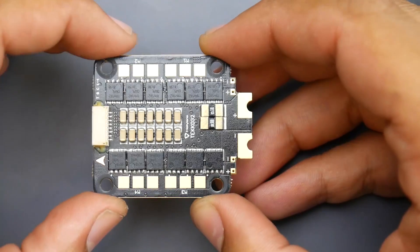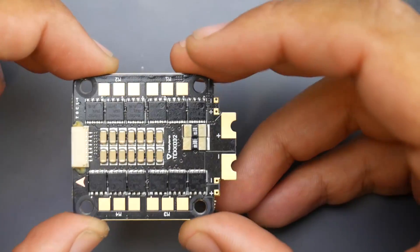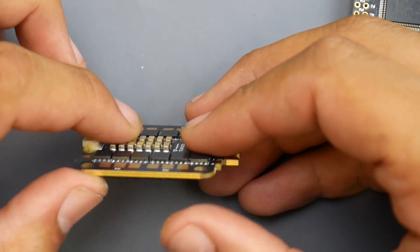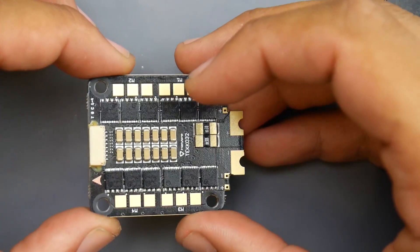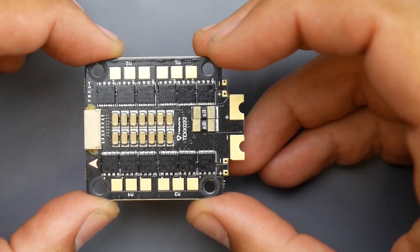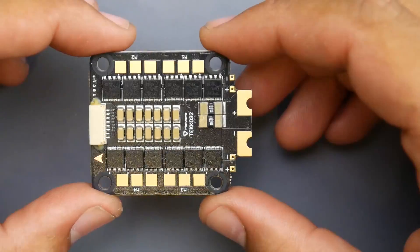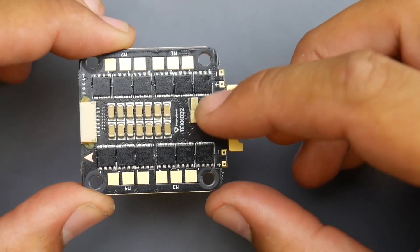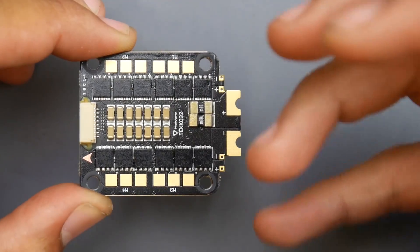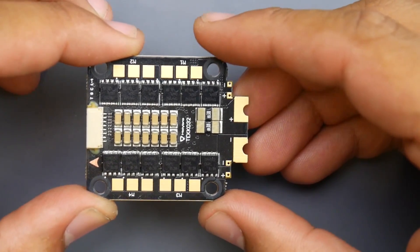First, let's start with the ESC. This ESC is rated up to 40 amps and it can take 6S input, so it's a 6S ESC with somewhat decent filtration. They're not the biggest capacitors, but it is decent filtration. We will go ahead and test this on the 6S ESC noise testing as well as 4S. This is a BLHeli32 ESC and it does have current sensing. I still wish they had current sensing for each ESC on these 4-in-1 boards, but we're seeing it less and less nowadays, which is kind of a shame.